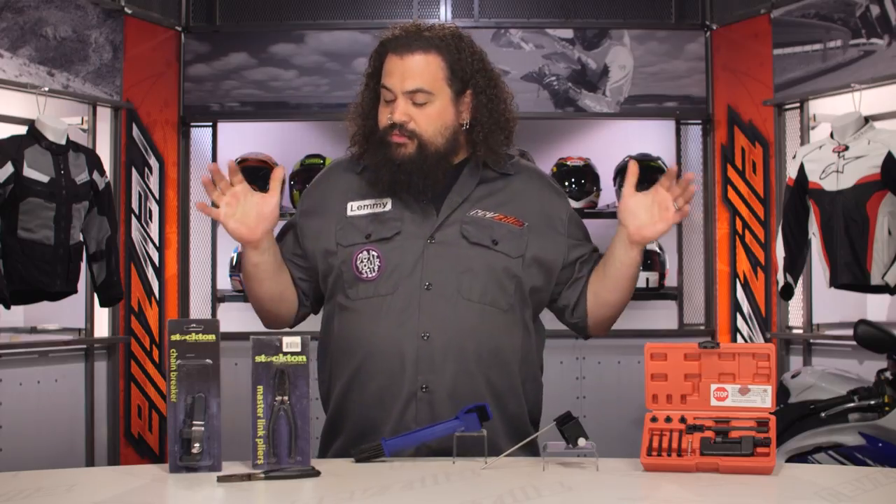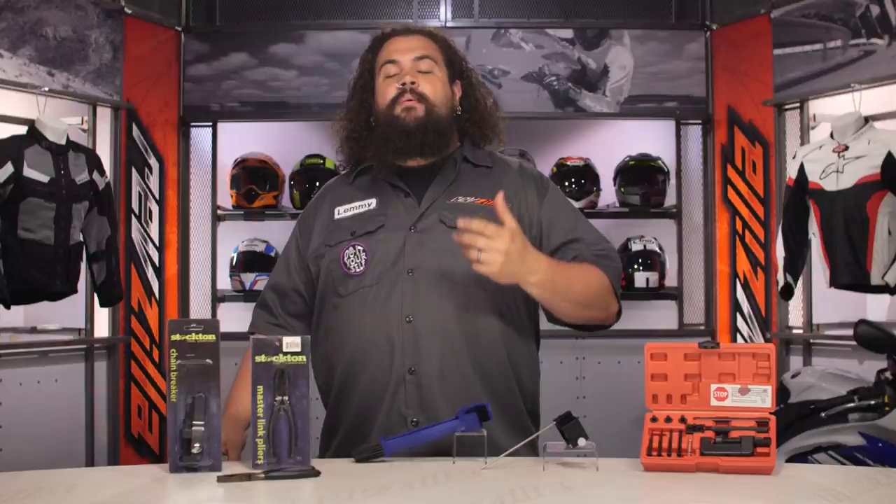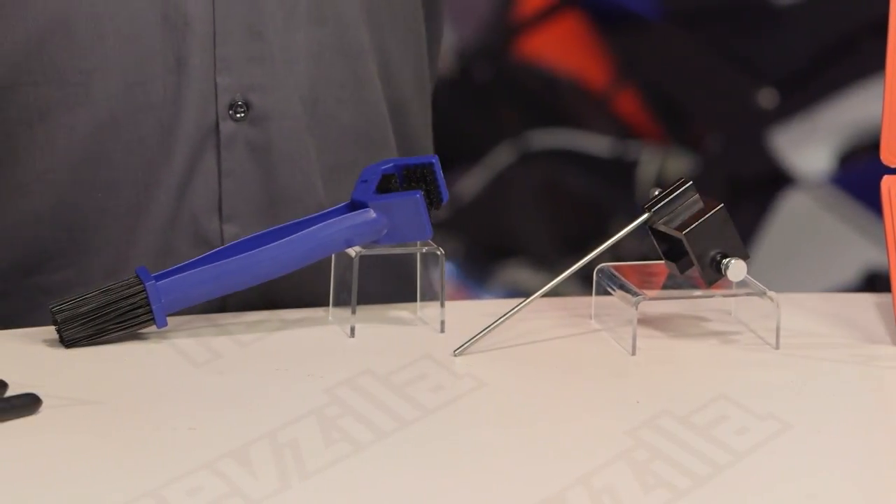Stockton makes a couple different items here. We're going to run through some of the more popular ones to educate you on what exists and what you might want to think about putting your fingers on.